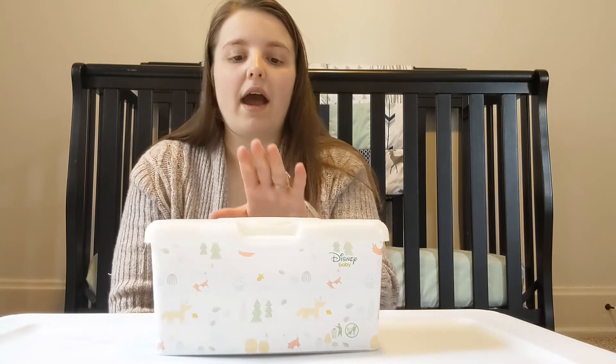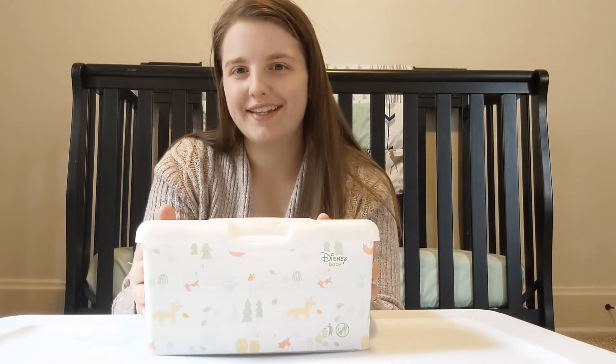I make these wipes approximately every three to four days. I cloth diaper, so I just throw these in with my cloth diapers and I do not have any issues. Whenever you make your own wipes, you do want to use them within seven days, otherwise they're going to start developing a smell. But as long as you use them before seven days, you should be fine. I've been making these wipes for over a year and a half now, and I haven't had any issues — my son hasn't had any diaper rashes or skin irritation with the ingredients I use.